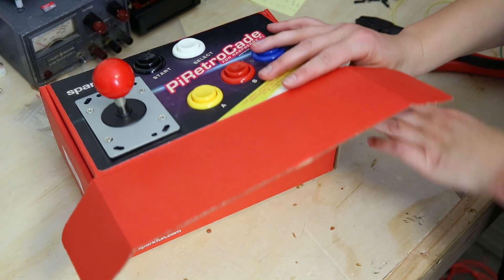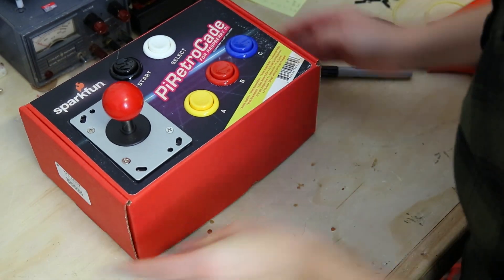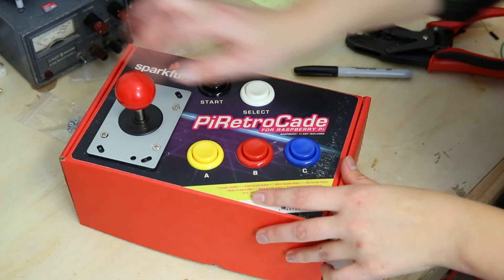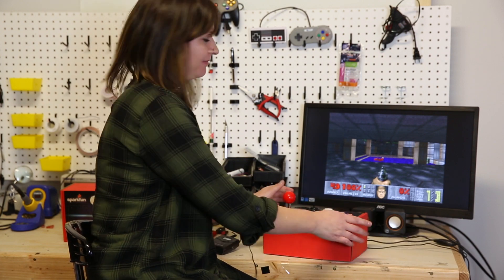With your Raspberry Pi in the box, attach an HDMI cable to a monitor and plug in power. You'll immediately see a screen which you can easily navigate through the menus using the controller that you just built. And now that you've built your retro gaming console, it's time to play.